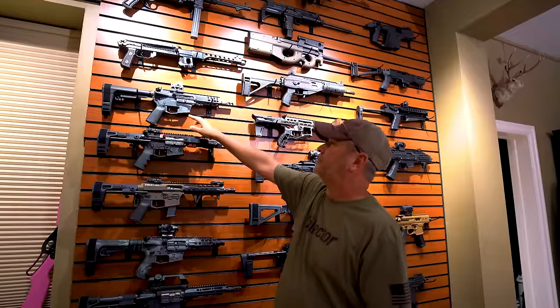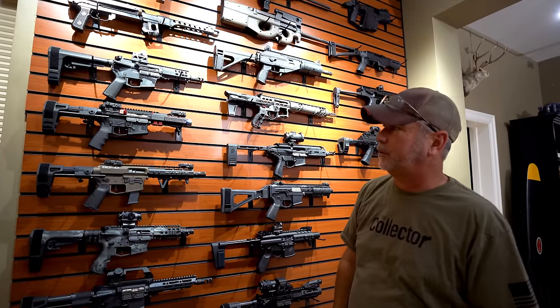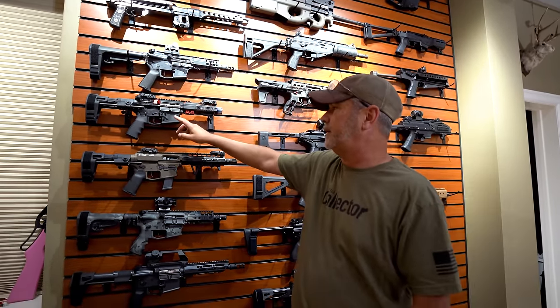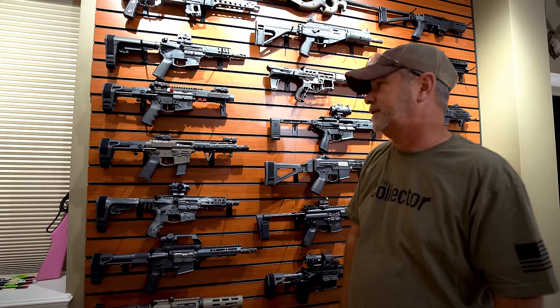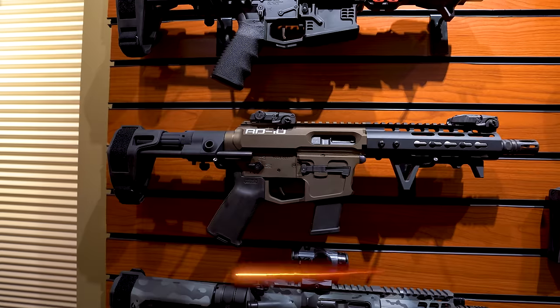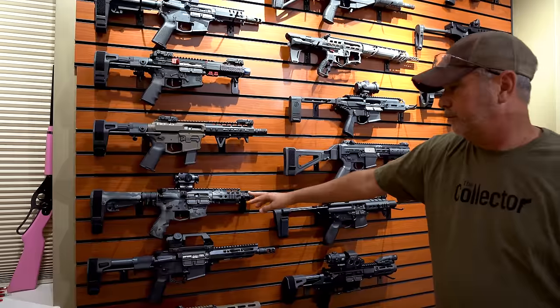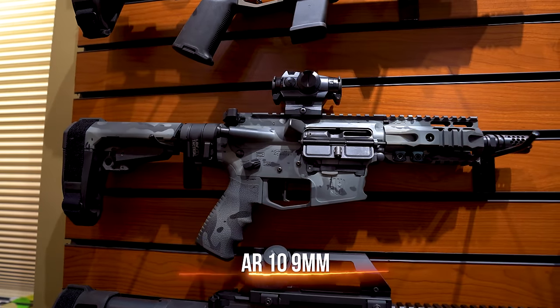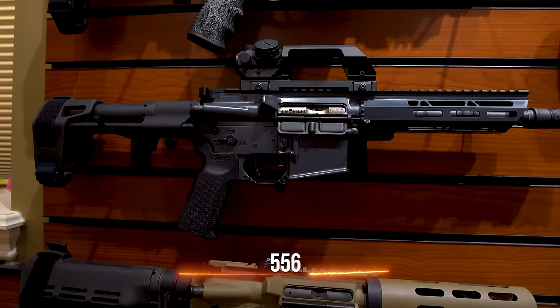This is a Banshee chambered in 5.7, it's got a fun trigger in it and it is SBR. This one I think was made by Andro — they're out of Florida — it's a flamethrower in 5.56, that's SBR. Most of these guns are all SBR like I said in the earlier video. This one's a Banshee, I believe AR10, 10 millimeter — which I'm a big fan of 10 mil. Below that it's nine millimeter, made by Andro. I believe this is another one in 5.56, kind of a fun gun to shoot — it's one of my wife's guns.